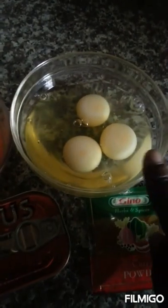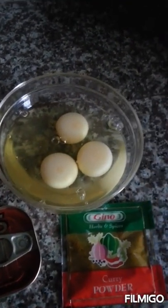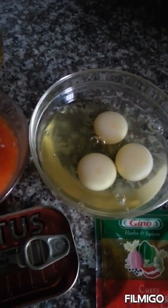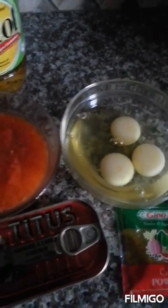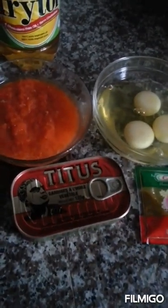So we might not even use this extra Maggi tablet. I have my three eggs. The reason I break the eggs into the bowl is sometimes the egg you buy might go bad. So you make sure that you break it into the bowl so you are sure your eggs are good — if you break it straight into your saucepan, it might spoil your stew.